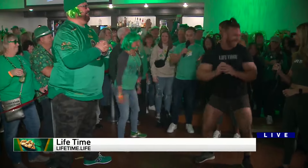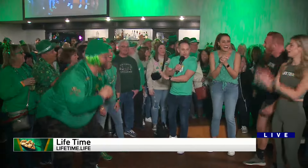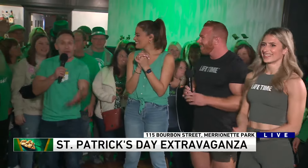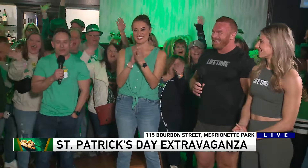We're going to keep these instructors here all morning — they've got a 90-minute workout they've got to finish before they leave today. Lifetime Fitness is where everyone can find them, all throughout the Chicagoland area. We'll be right back — more here at WGN's St. Patrick's Day Party.